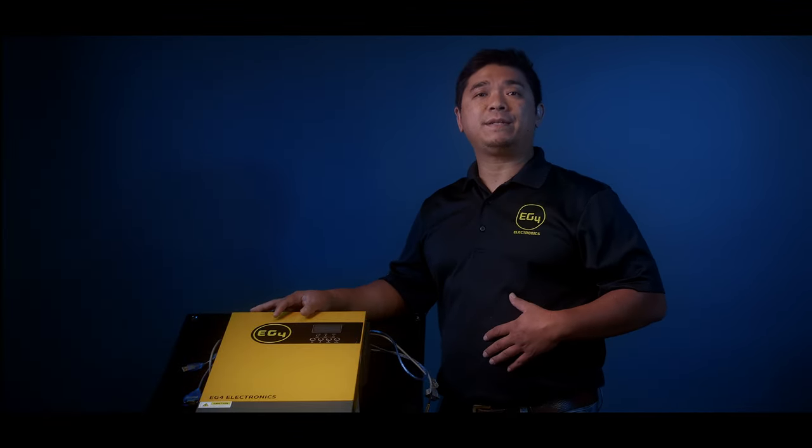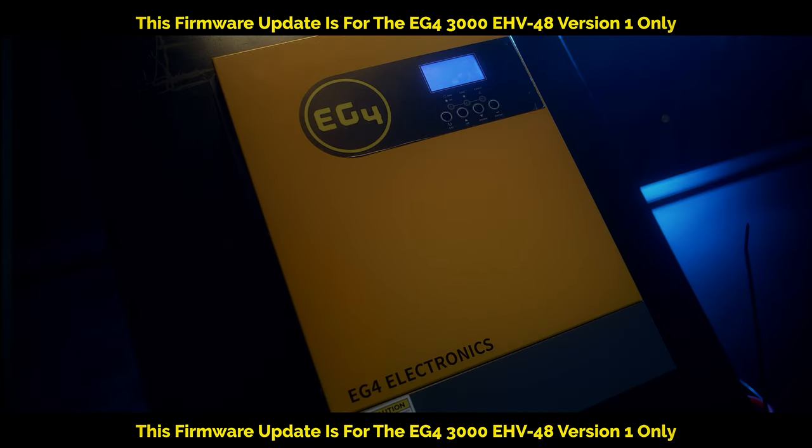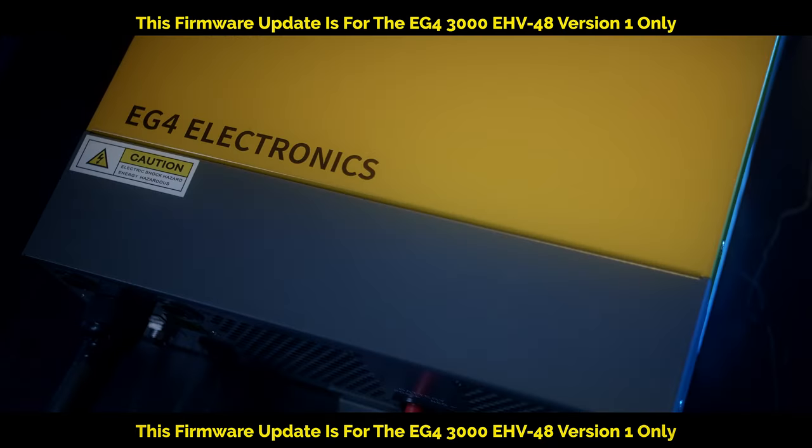Hey everyone, my name is Jimmy. I'm from EG4 and today we're going to show you how to upgrade the firmware on an EG4 3K 48V version 1.